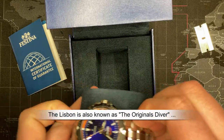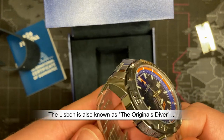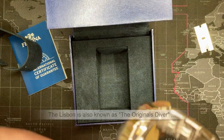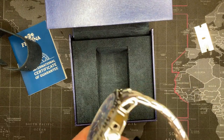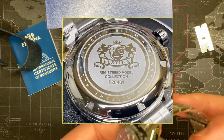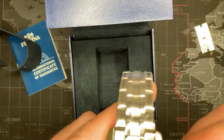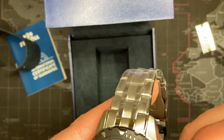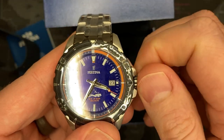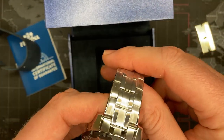Man, and it has got some weight to it — this feels excellent. These are solid links too, not stamped and rolled. It's still really nice though. I love the case back, this is excellent. Of course I'm going to open that up. Is that a screw-down crown? Oh, it is! Yes, screw-down crown! I'm so happy — you know, it's just these little things that make me happy.